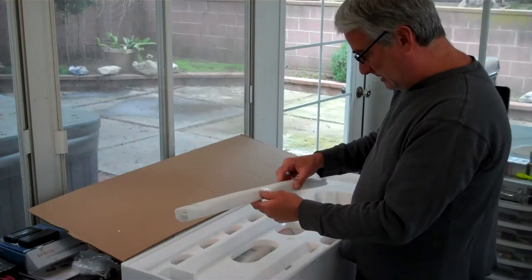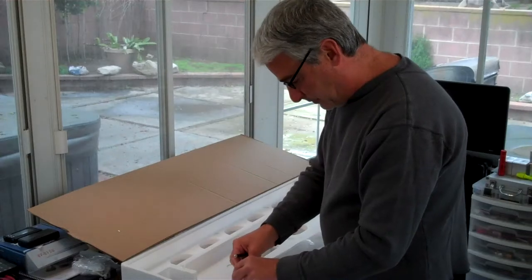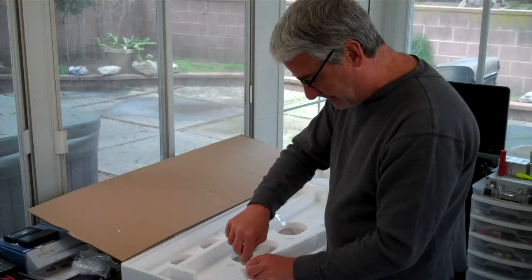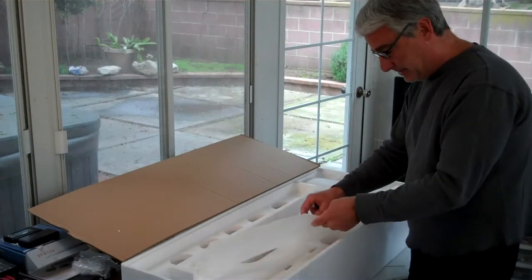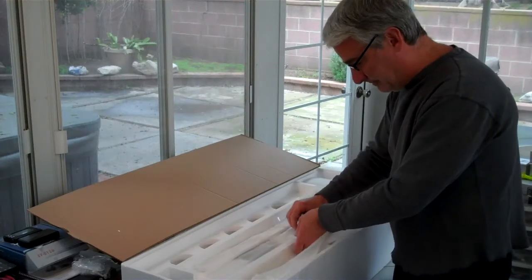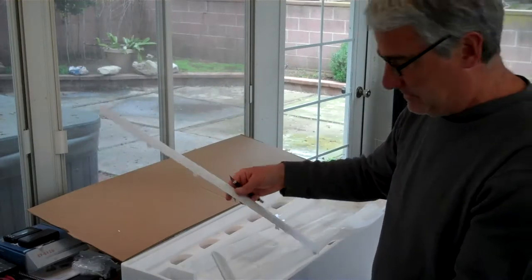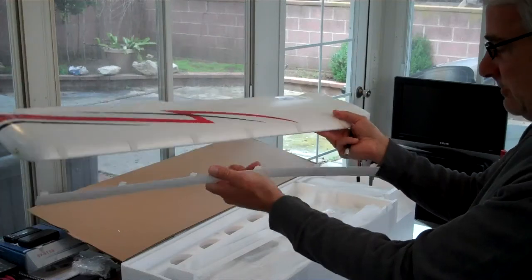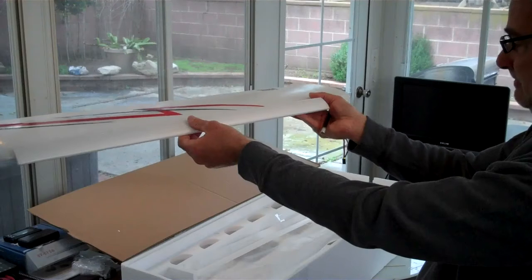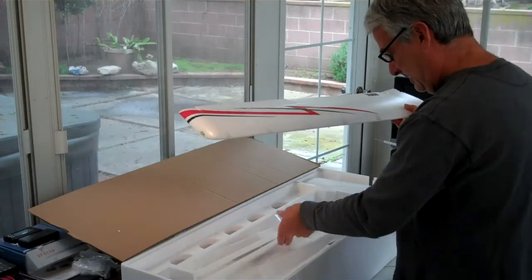These are the leading edge slats. Now, this really makes the aircraft slow down nice and also makes takeoff and landings, along with the flaps, happen in just a matter of feet. We have got leading edge slats that go on the front of the wing - we've got two of them. It looks like these will probably get guided right in. This is designed to give us some lift here.